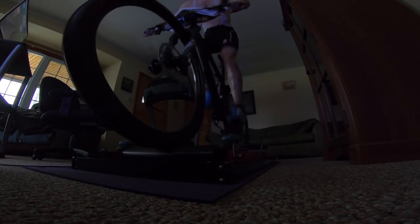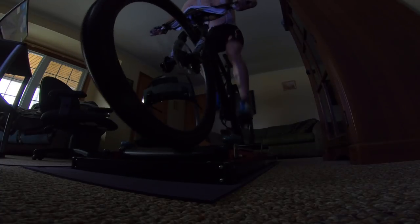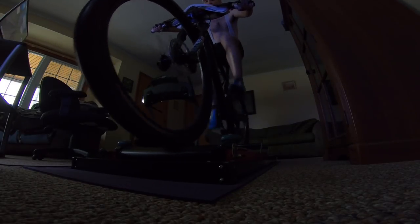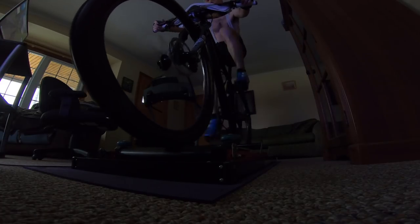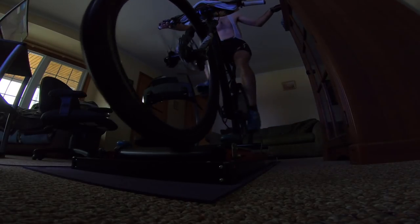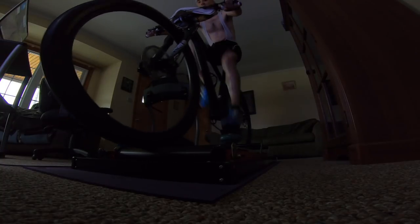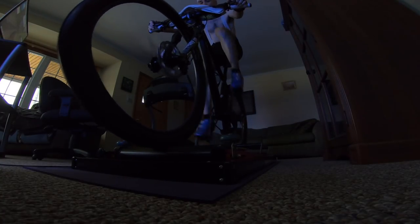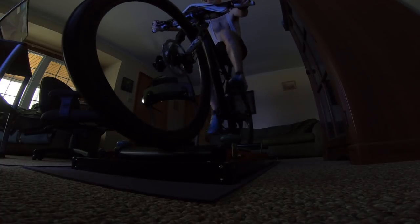I'm keeping things pretty basic for the warm-up, staying seated and just spinning. Now you're going to see me reach over to my cabinet and grab a Swedish fish candy. That's a question I get a lot — how do you eat and drink while riding rollers when you have to concentrate so hard? But I really don't have an issue. I just reached over and grabbed the candy without a problem.